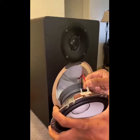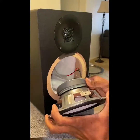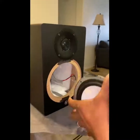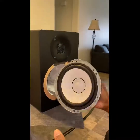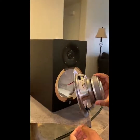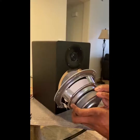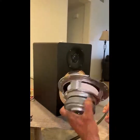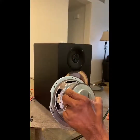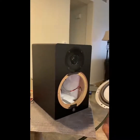The speaker is disconnected. This is the famous white cone driver from Yamaha — nothing spectacular about the frame, but the magnet is fairly decent.